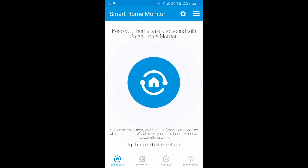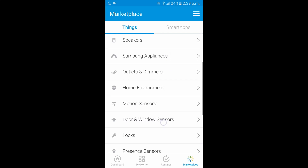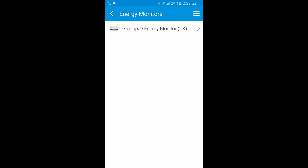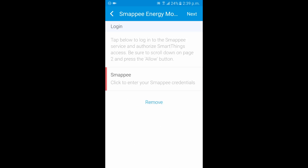Once that's been done, open up the SmartThings app and from the main menu dashboard hit Marketplace. Under Things, scroll down to Energy Monitors and choose the Smappy Energy Monitor UK. Then tap Connect Now.